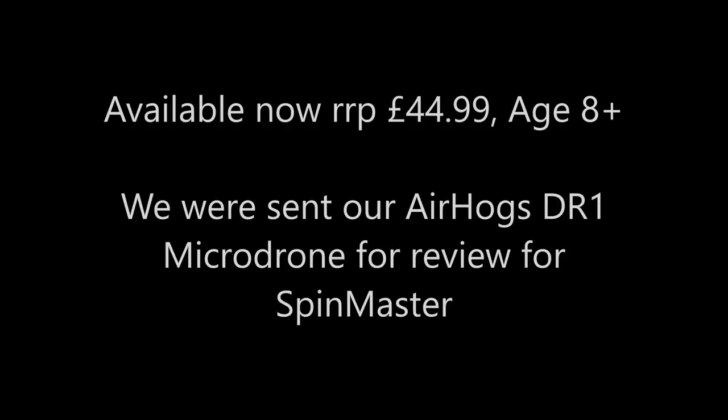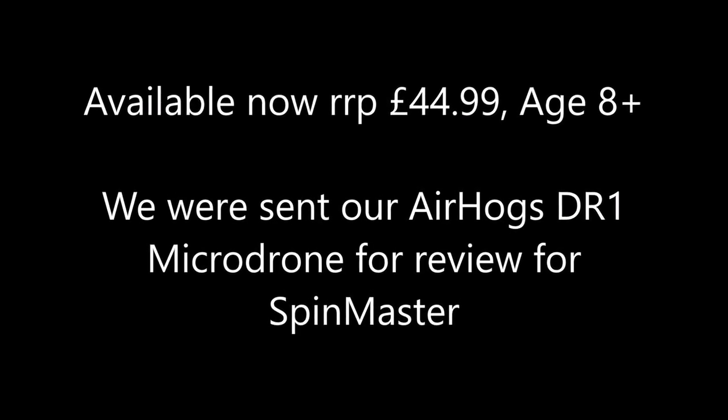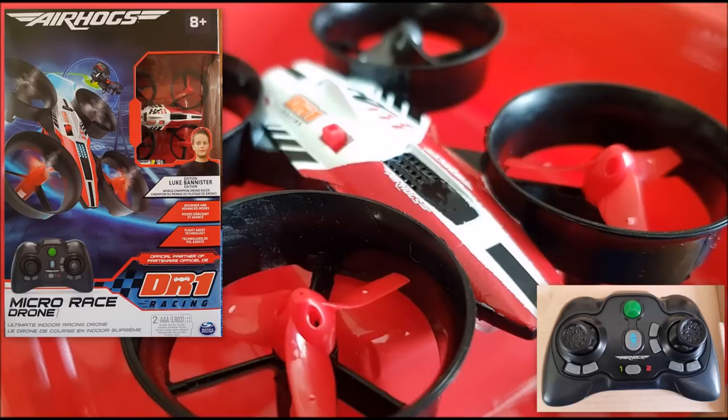It's running out of batteries. The Air Hogs DR1 micro race drone retails for £44.99. It's an excellent Christmas present — loads of fun.